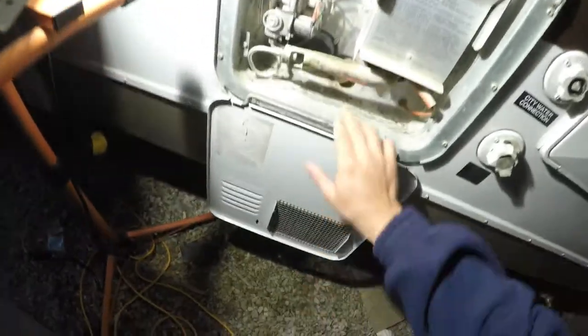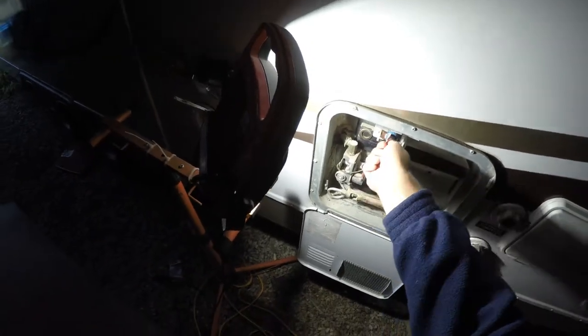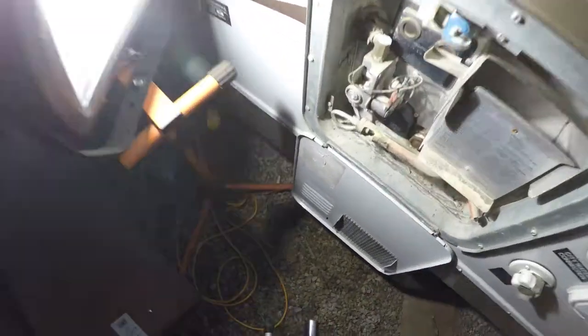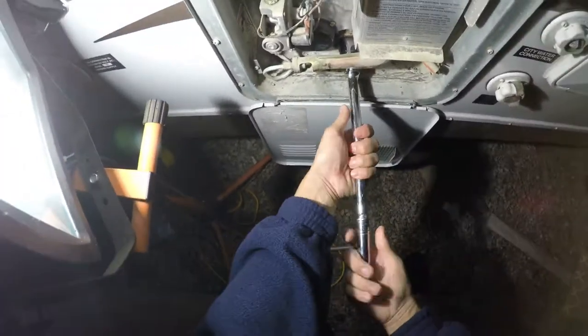All right, let's move all the junk out of the way so we can access the hot water heater freely. Notice I have a light so we can see this. You want to open the vent first. And remember, don't do this if the hot water heater has been running, because this water is going to be hot.